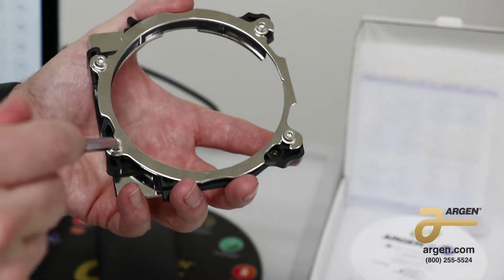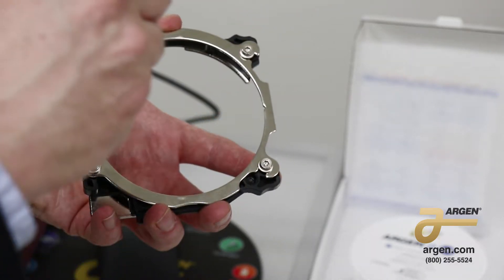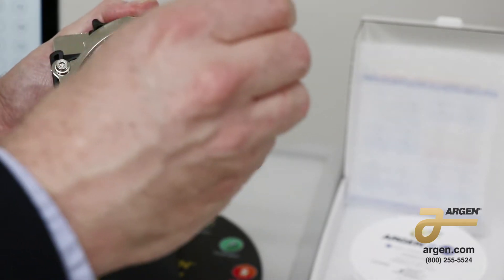First of all, with a torque driver, you're going to loosen all four of the screws. You will not be removing the screws, you're just loosening them.